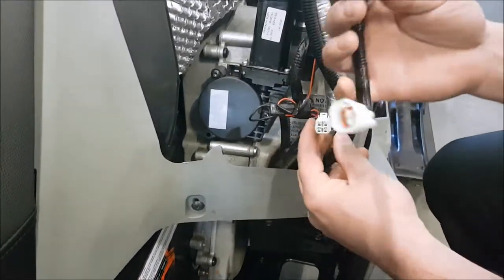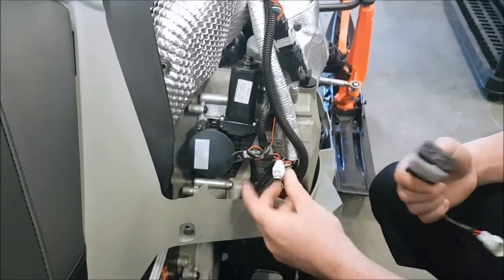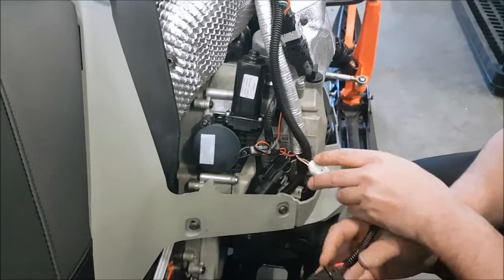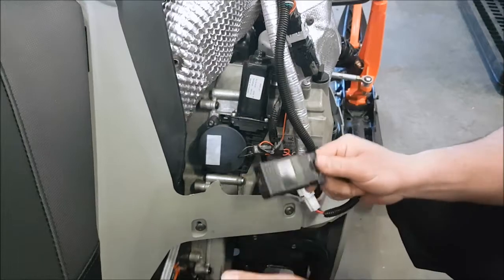This is a diagnostic plug where you're going to hook up the TD adapter to. Usually it comes with a white plug — we already pulled that off. You're going to connect this end like so. And then this is the TD adapter itself. Plug it in.